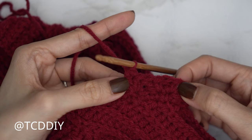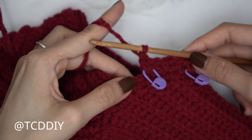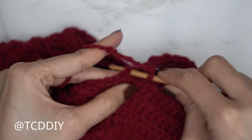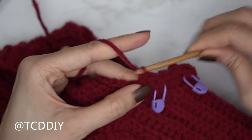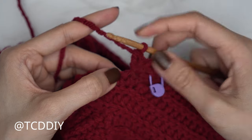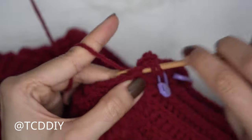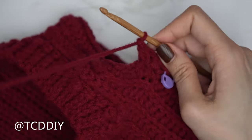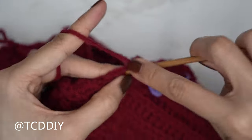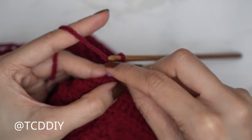Let's do another set together. Right after a singular Suzette stitch set, skip a stitch, into the following do one Suzette stitch set — a single and a double into the same stitch — then into the following without skipping, a single and a double. Right after those two, skip a stitch, into the next a single and a double. Don't forget to insert your stitch marker into the body of that singular Suzette stitch set to keep track.